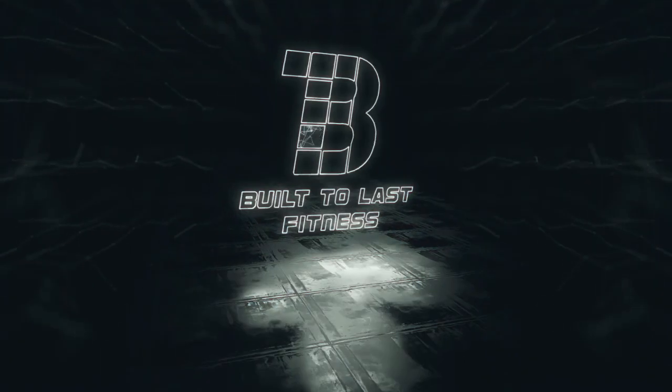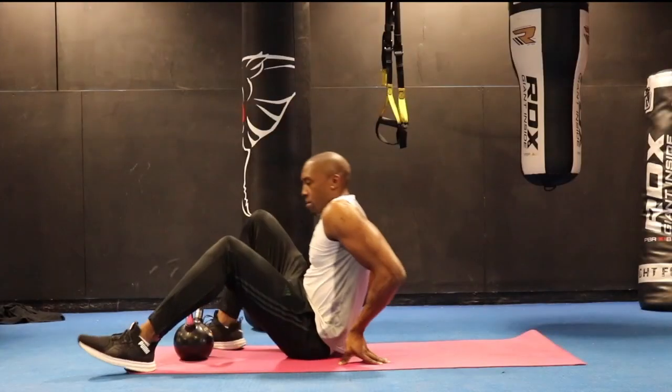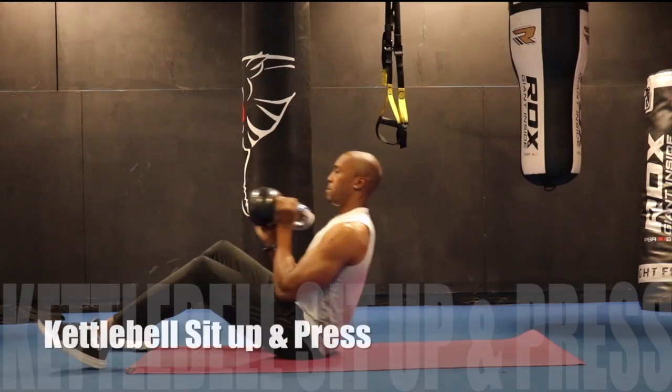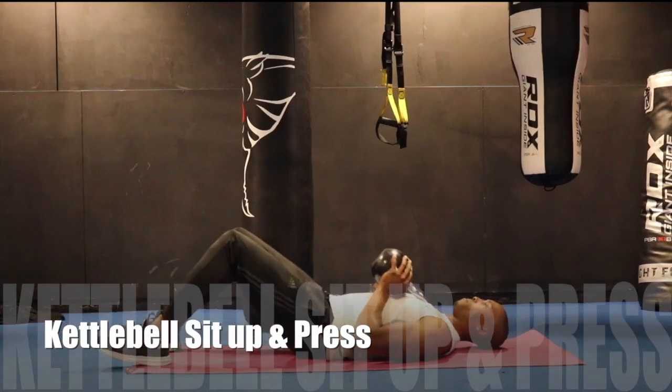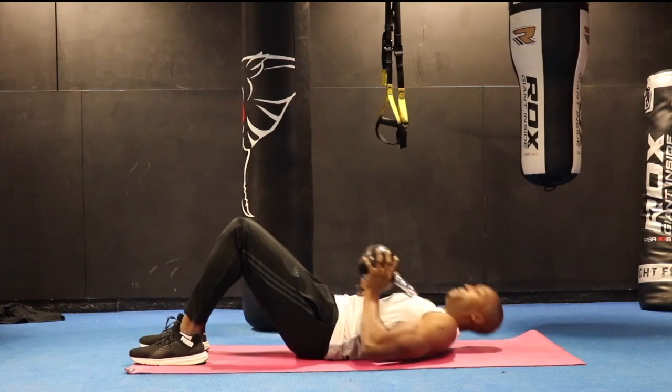In this video we're going to learn how to do the kettlebell sit up and press. We're going to have a look at this excellent abdominal and arm exercise. If you've got a history of back problems you might want to give this a miss. Otherwise, lay on your back with the bell on the chest.